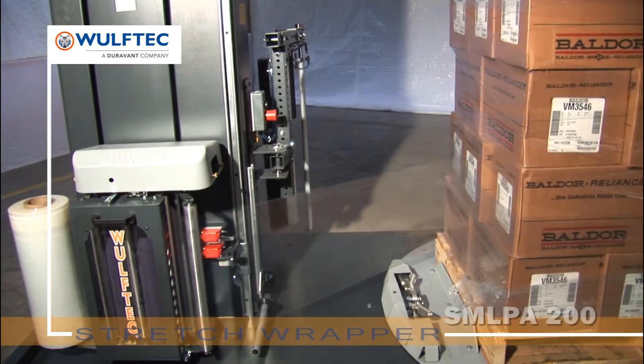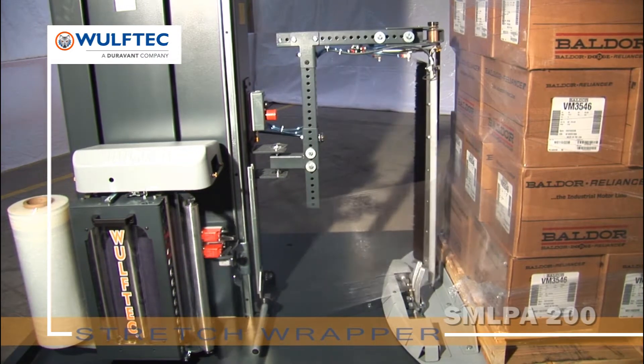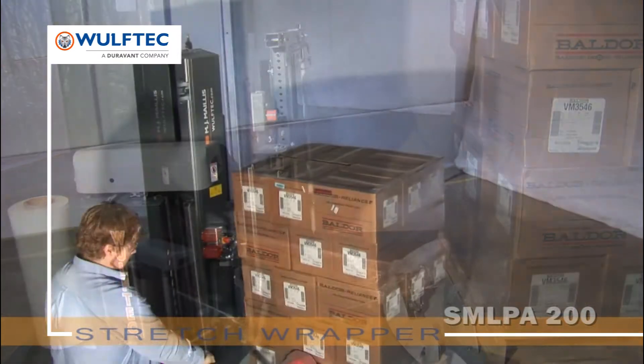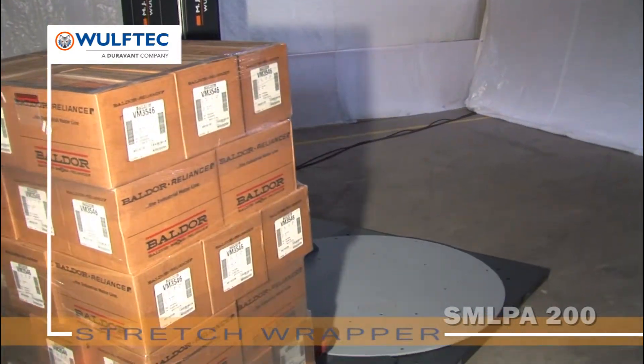The pneumatically operated cut and wipe system automatically cuts and wipes the film onto the load upon cycle end. A vertical roller positions the film over the clamp, which grabs the film. Then the heat wire swings in and cuts the film, ensuring longer heat wire life expectancy.